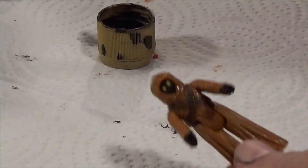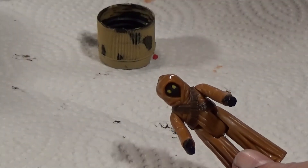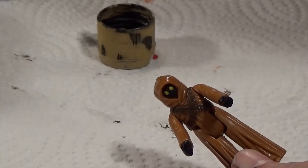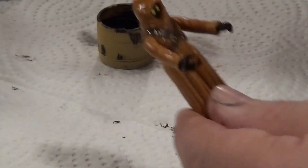And there we go — there's our first Jawa. I'm gonna split this video up. I'm gonna do the other Jawa in a separate video because I think that might be a little more time consuming. So stay tuned for the other Jawa.